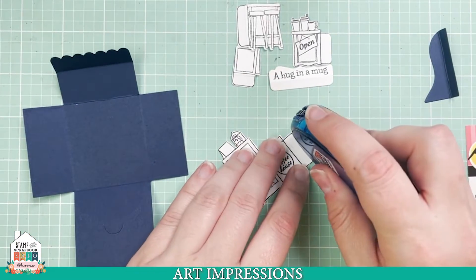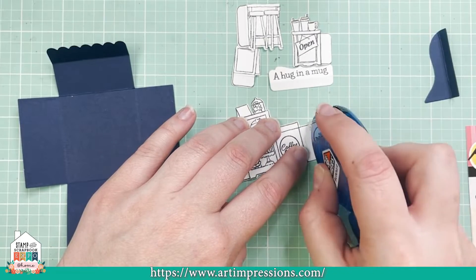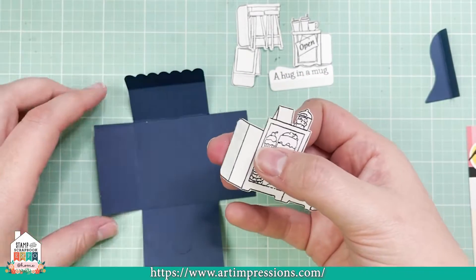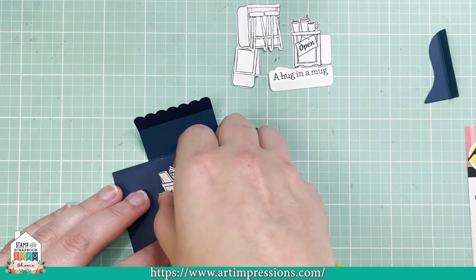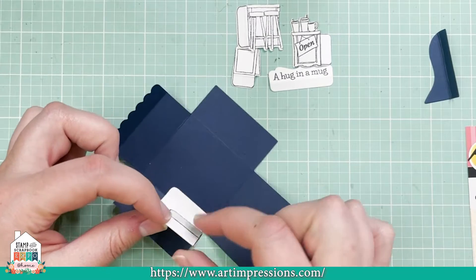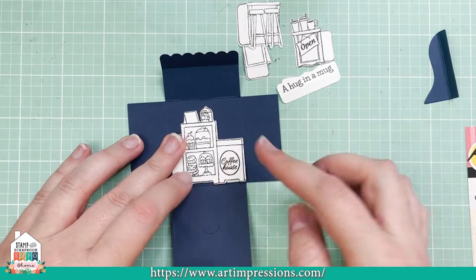When you go to add your adhesive, you just want to add the adhesive to the two outer flaps — this section right here and this section. I'm going to add a little adhesive here and then also a little adhesive here, just on that outside one. Now I'm going to fold that like this and put it right up against this left side crease on my template, just like that, and push it down. Now that that's in, I'm going to take this side and fold it all the way in and just press it down.